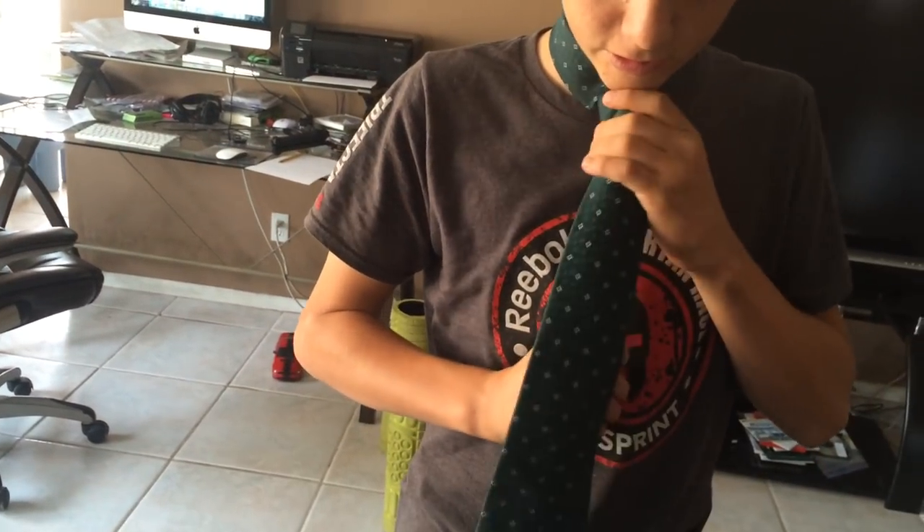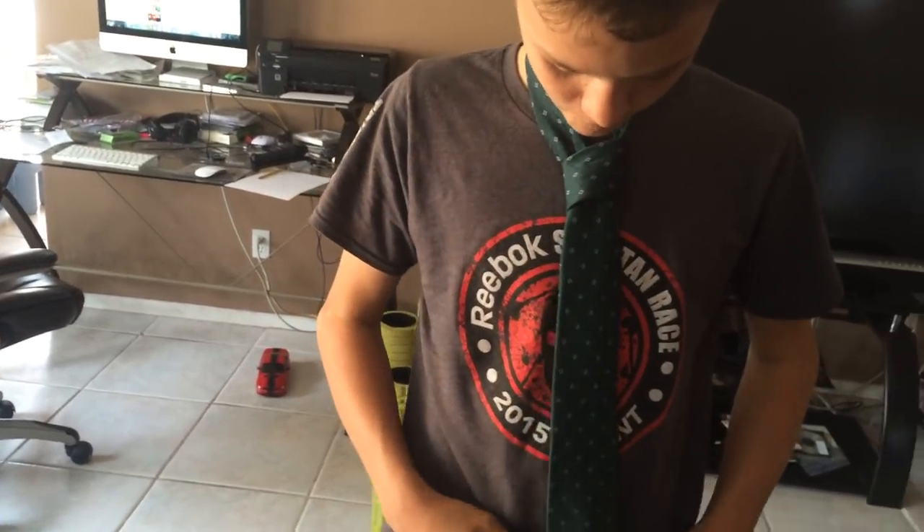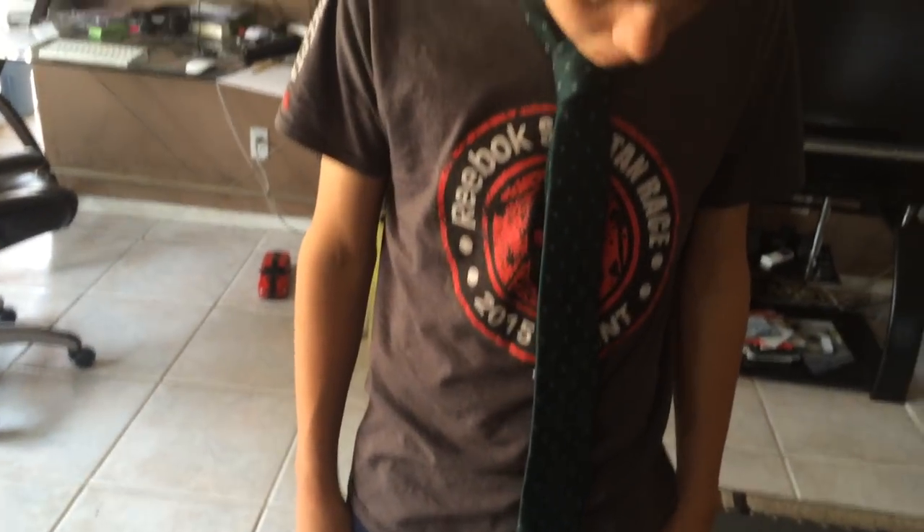And then if it's uneven, you can go like this, or that, or whatever. Thanks for watching, guys. That's how to tie a tie.